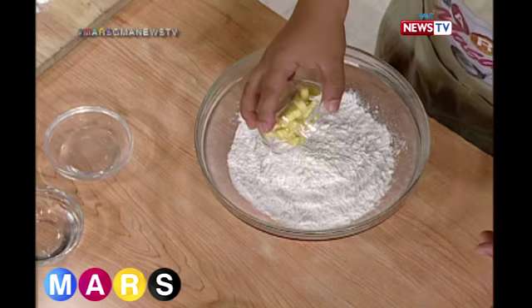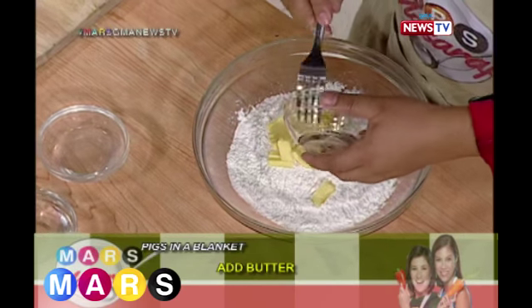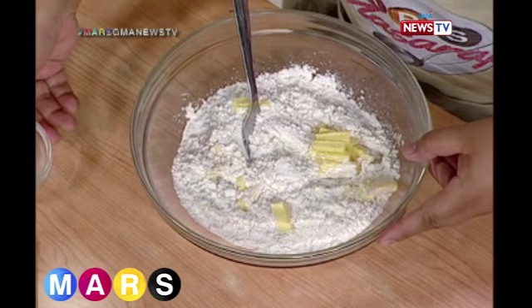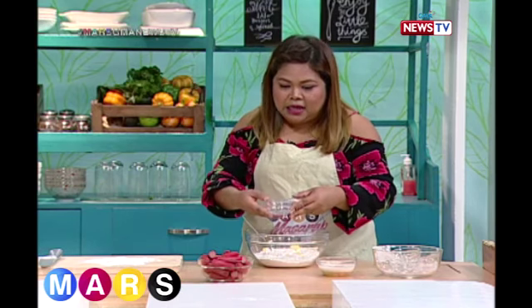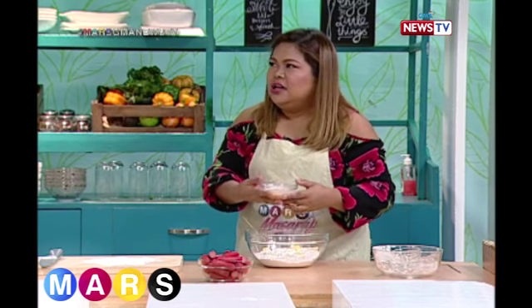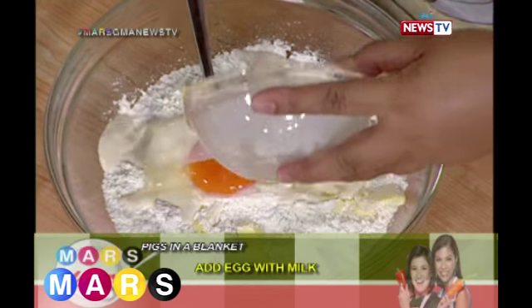Butter! Do you like butter? Yes! Then we add the melted butter. And then we add an egg mixed with milk — they say it makes the dough fluffier.